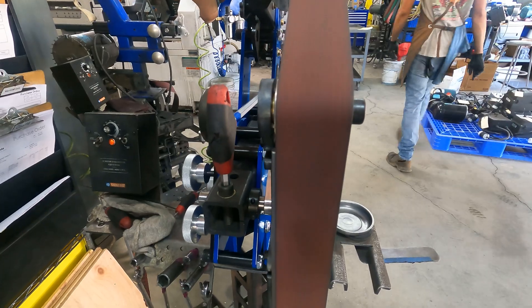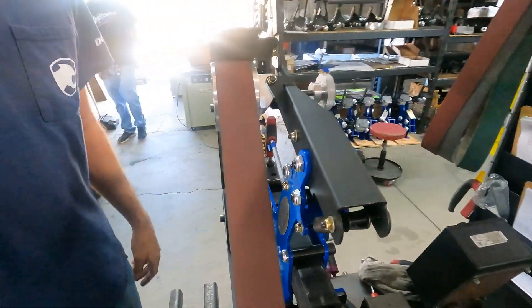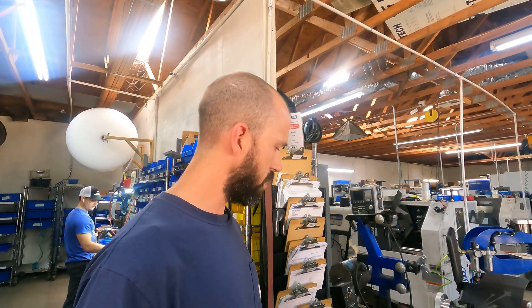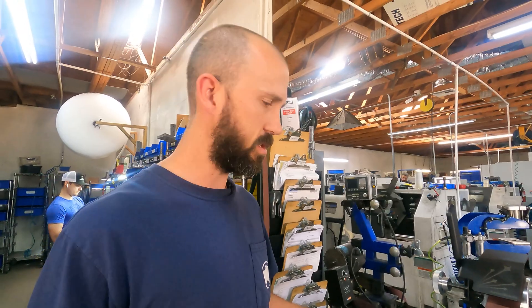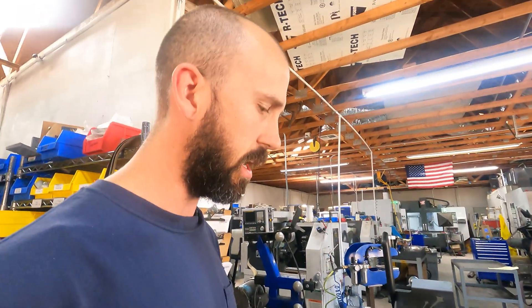Re-center the belt on your platen. Now we're looking good. Once you get it running good in forward, then you can switch over to trying it in reverse — one thing at a time. Once you're running in reverse, if you've done a good job of alignment, you won't have to make too dramatic of a change.